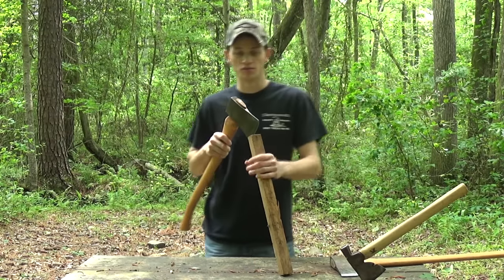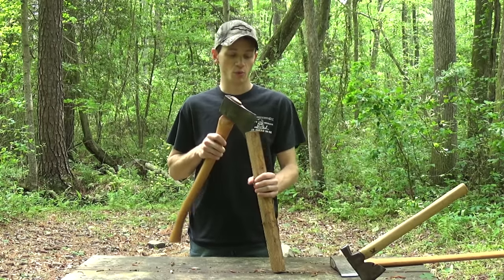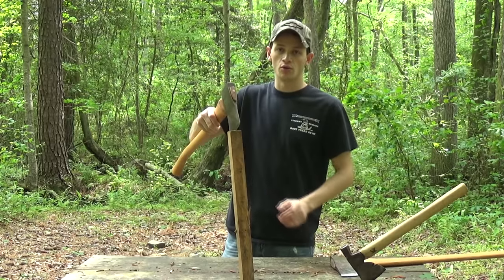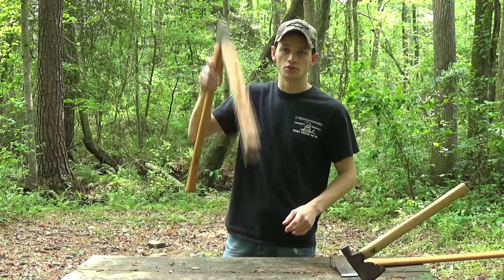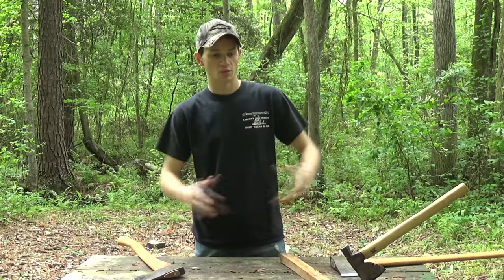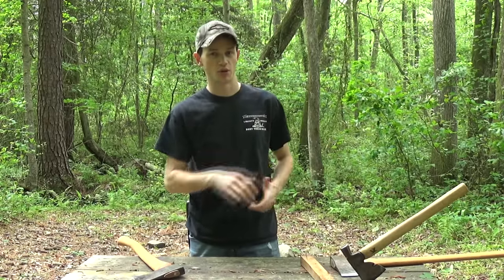I'm as guilty as anybody of doing that. That's usually what I end up doing when I split wood — I'll take it, get the axe kind of started, and then do something along that line to split the wood. She was doing that, and she had a big pile behind her, so you could tell she was kind of in a rhythm and getting a little bit complacent.